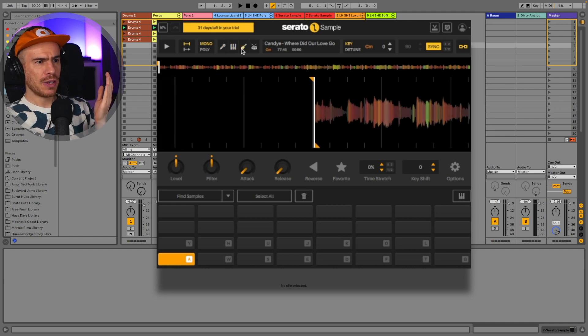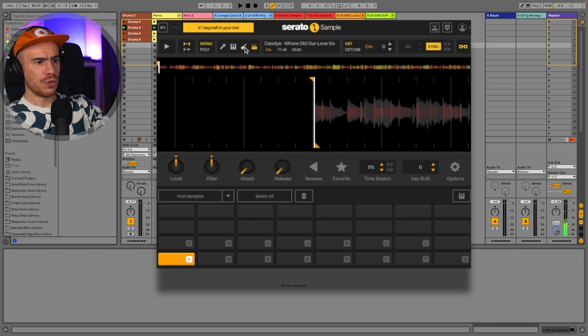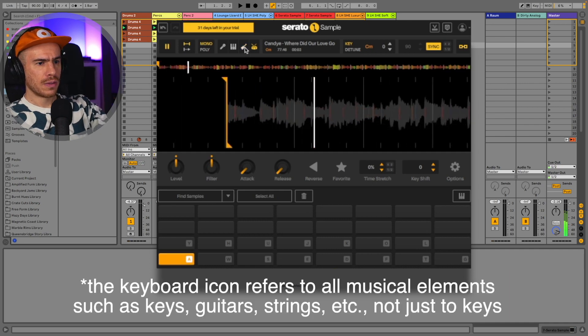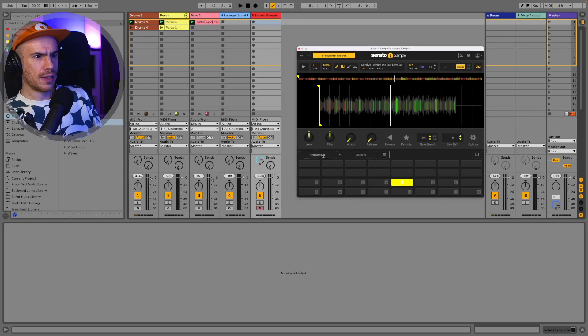Let's try something else — maybe use only the drums and the bass. Only drums. I think for the vocals and the keyboard instruments it would be cool too. Okay, let's go to find samples.